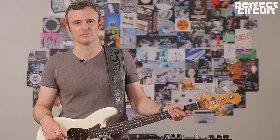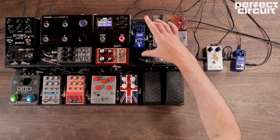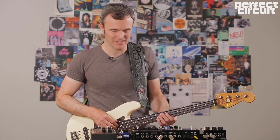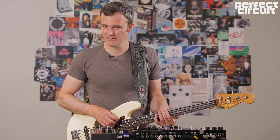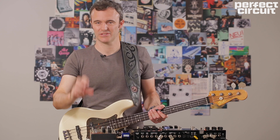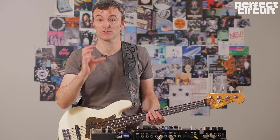One of the first things in the signal chain is always going to be an octave pedal. I have the MXR Vintage Bass Octave here, set to give me this super low, subby sine wave sound. That's the octave one down maxed out, with no dry sound and no sub octave two down. We're basically trying to eradicate the natural sound of the bass and give us something as electronic as possible as our starting point for the synth.